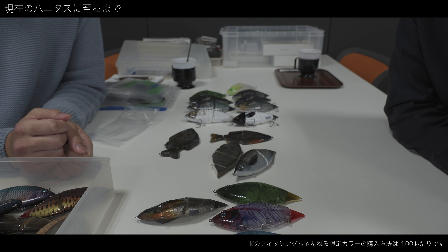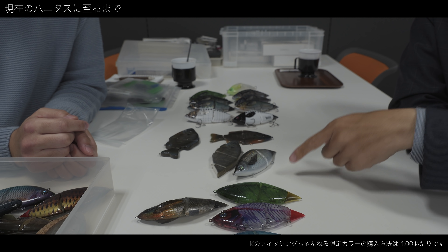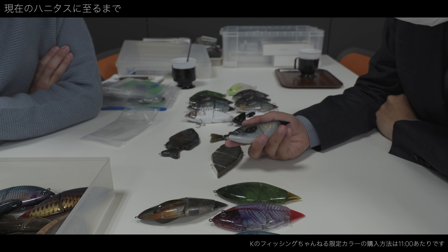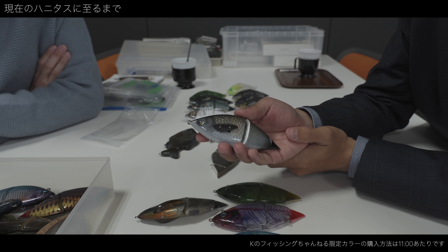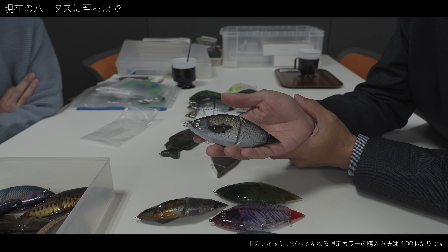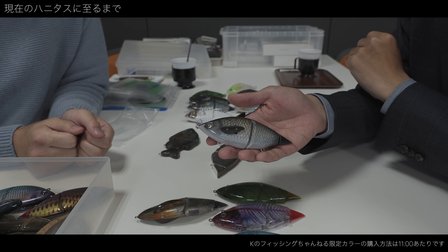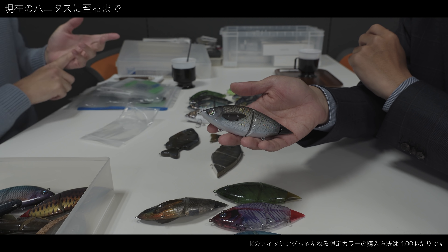ヒレつけてみると、かなりアクションがよくなって、ただこれだと下の溝を受けるので潜っていってしまうんですね。で、最終的にこうなった。よう思いつきましたね、マジで。困ってて思いついたんですけど、そういう中にバネが入ってるんですけど、もともと本業の方でバネ入れたりとか、中の構造物みたいなのが得意だったんで、設計は割とすんなりいったんですけど。今、ハニタスプラスっていうルアーが開発中なんですけど。